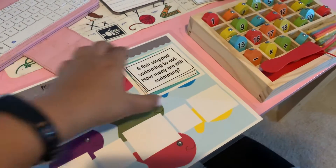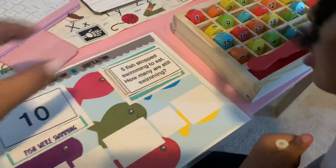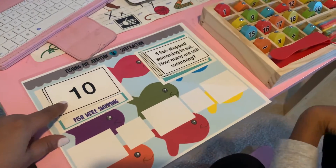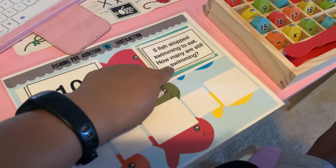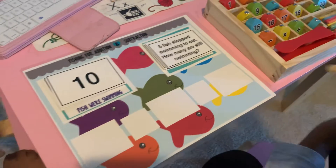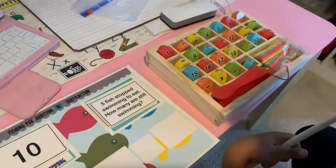I made this mat that gives her some word problems. So: how many fish were swimming? Ten fish were swimming. Five fish stopped swimming to eat — how many are still swimming? Okay, so what number are you gonna go fish for over here first?